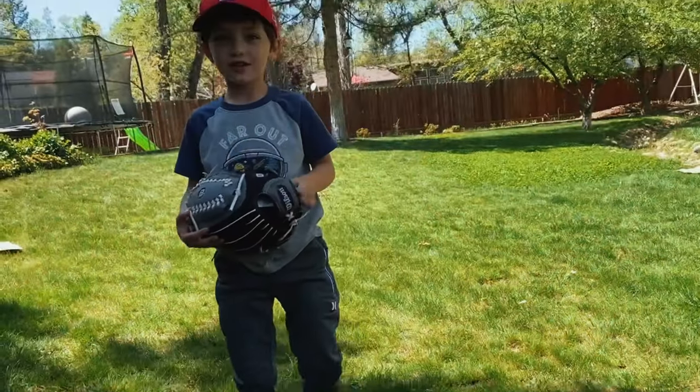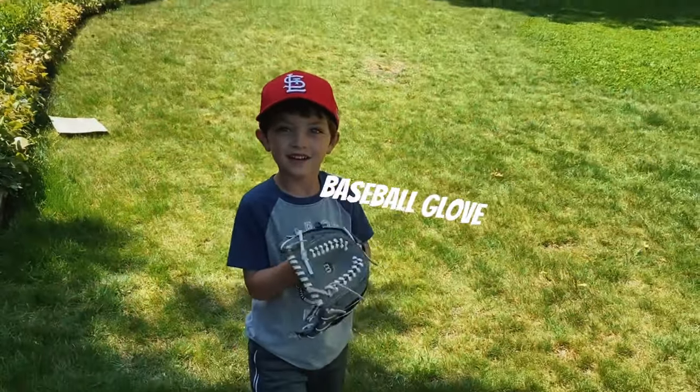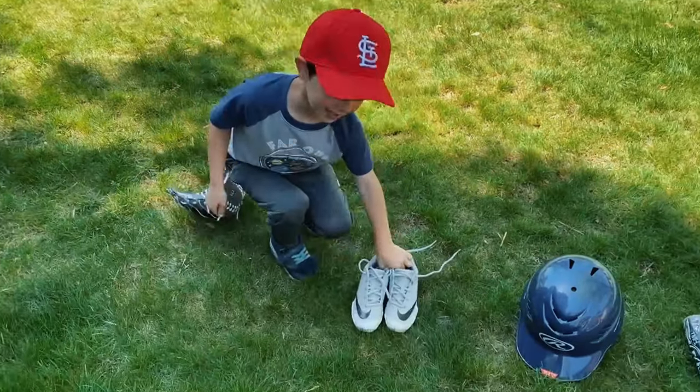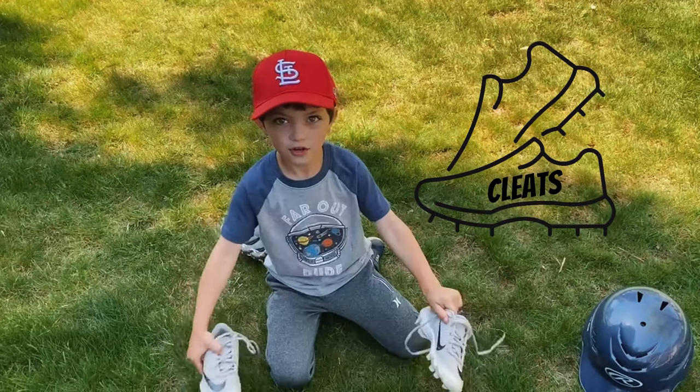So, when you catch, you need a glove. If you don't have a glove on, it's going to hurt your hand. And do you know why you need cleats? So you don't slip on the dirt.